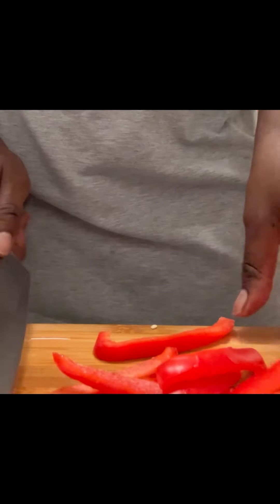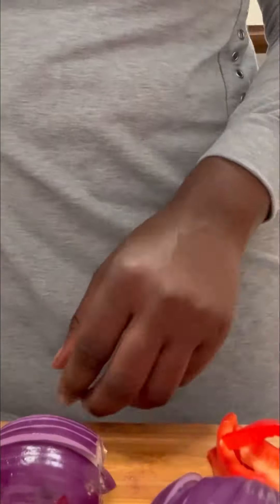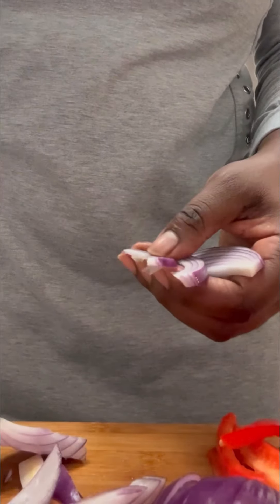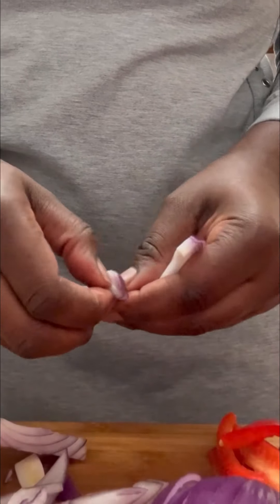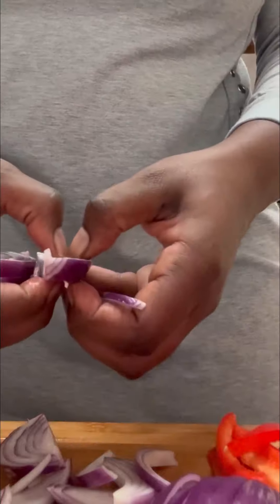After we're done cutting up our bell peppers, we're gonna go ahead and grab a red onion. Some people may use a white or yellow onion — it's up to you — but this red onion went well with this recipe. I'm telling you, this recipe is going to be so delicious. Make it and come back to tell me how your dish turned out — you won't be disappointed.